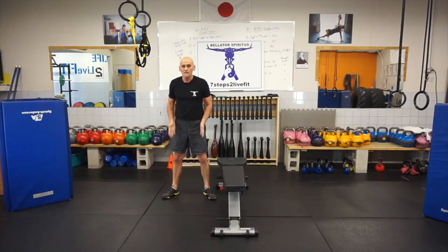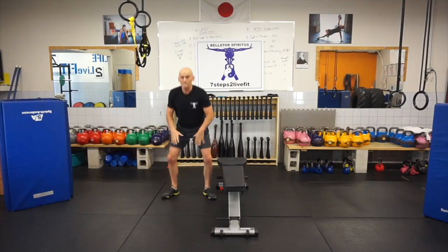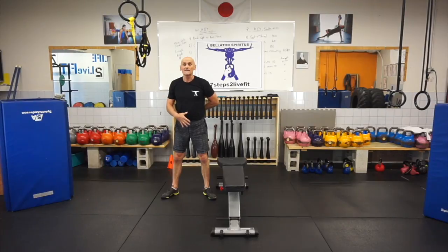Notice with the squats — my feet are based, toes are gently turned out, just outside of hip width, so that I can maintain that range of motion through the hips and my spine is able to maintain as neutral a posture as possible.